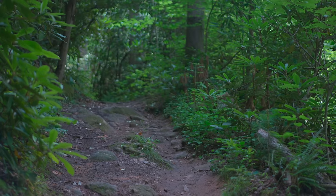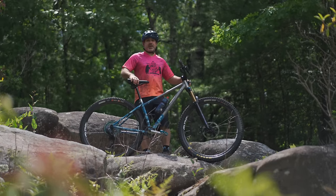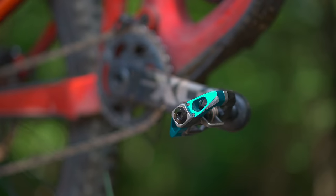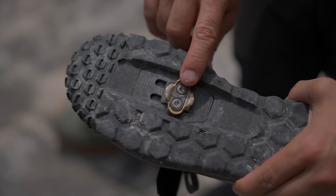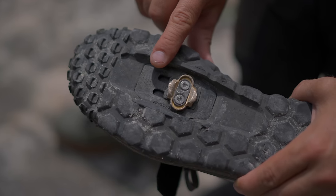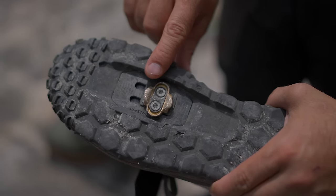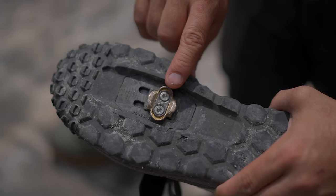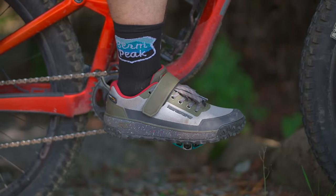You might also be riding clipless pedals, where your shoes snap and lock into your pedals. There are adjustments you can make to the cleats on your shoes to get a little more speed. If you're riding more cross country, a more forward cleat position could be beneficial. If you're riding more enduro and downhill, moving your cleats backwards a little bit might help. These are by no means perfect solutions for every rider, but they'll cost you $0.